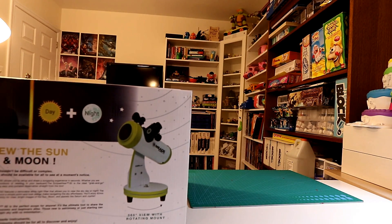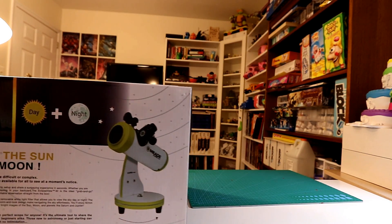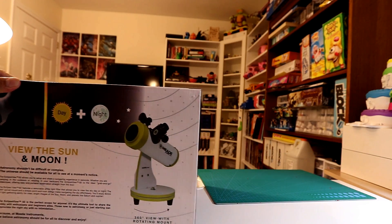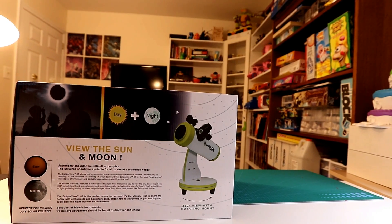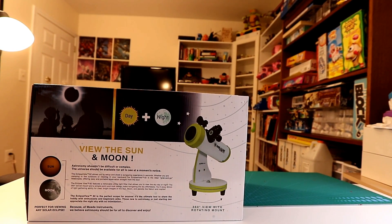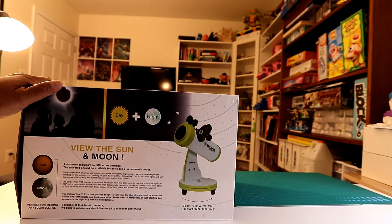That's enough to view the solar system and the sun and the moon — nothing deep space. But that's not what I'm using it for. I'm using it for the Eclipse. Maybe later on I'll get something for deep space but I can't afford anything right now.